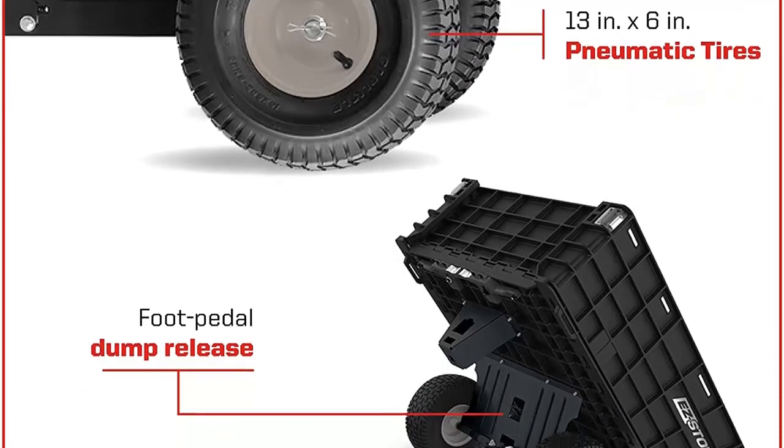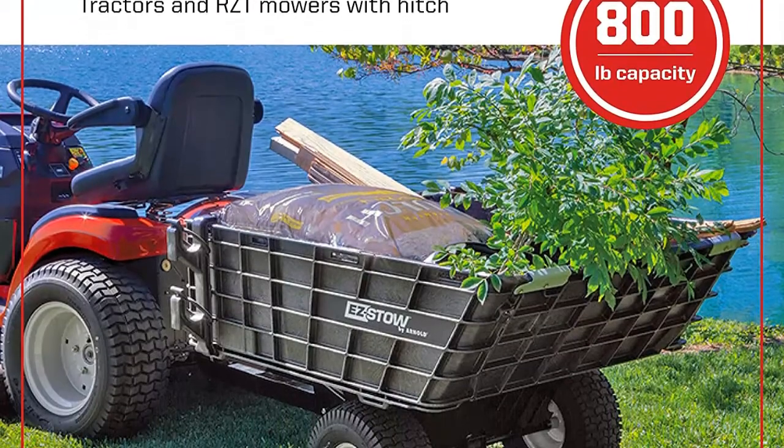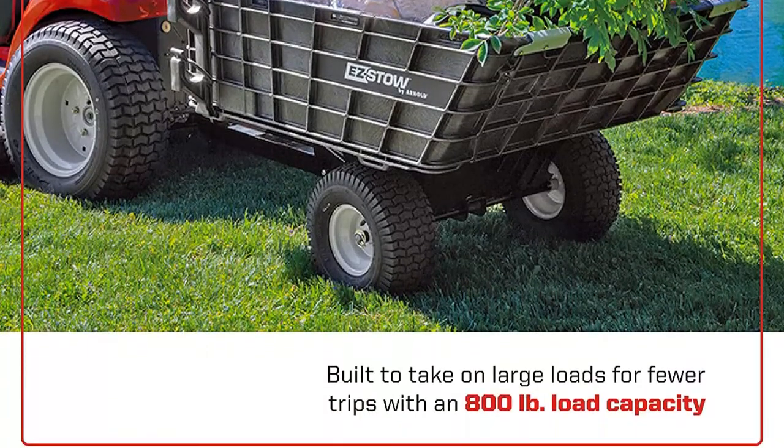With Arnold you can be confident of a reliable product with accurate fit, design, material, and construction. In addition to reliable parts and accessories, Arnold's easy-to-follow instructions and extra tips will ease your equipment maintenance and assure that you get the job done right.